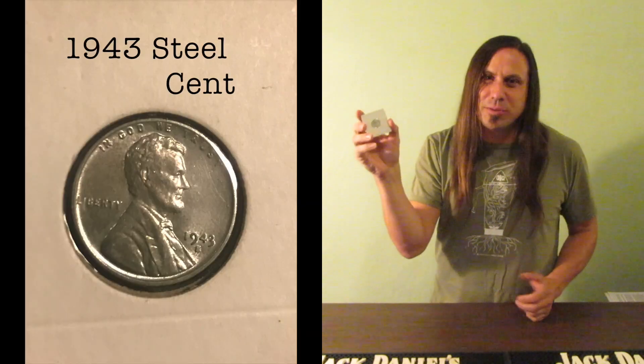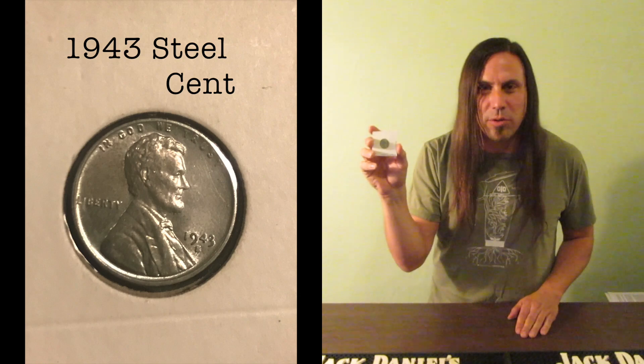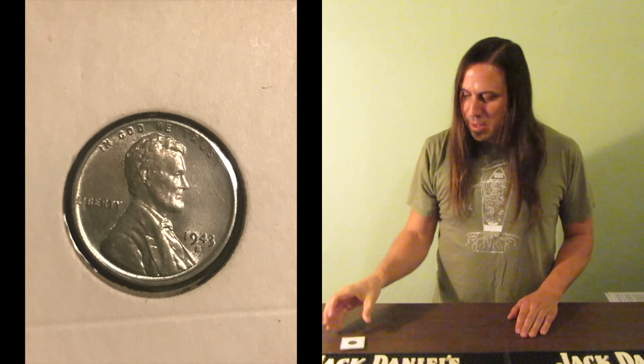Hey everyone and welcome to episode number four of Money Talks. In this episode, the 1943 steel penny, also sometimes known as the silver cent, although it contains no silver. The third episode of Money Talks was recently featured by Coin Week — more about that at the end of this episode.